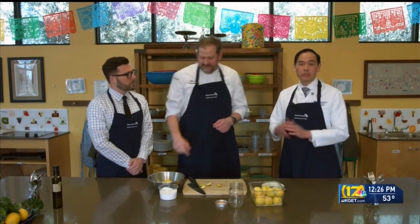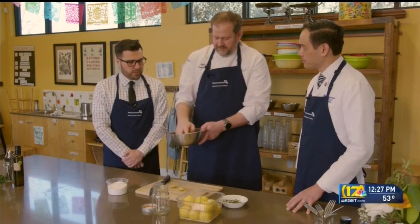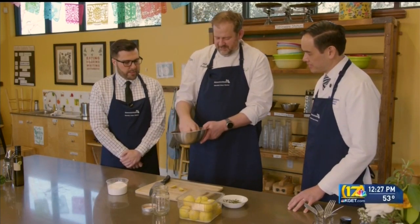Dr. Hall, why lemons? Why citrus? Why should we have these in our diet? We all know citrus is a great source of vitamin C, but the real benefit is when you pair it with iron — such as taking iron pills or eating foods rich in iron — it actually increases absorption and can help treat anemia. And it's great on so many different types of food, so it's wonderful that we're preserving them for other recipes.